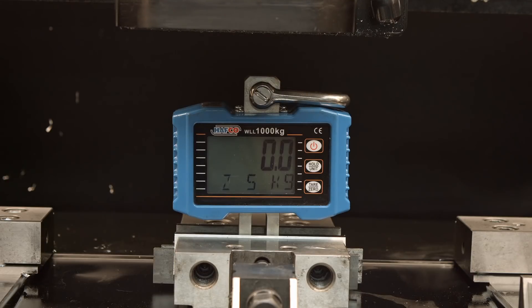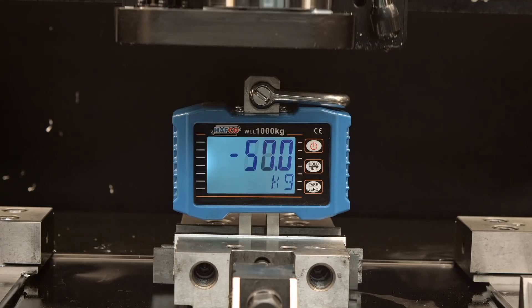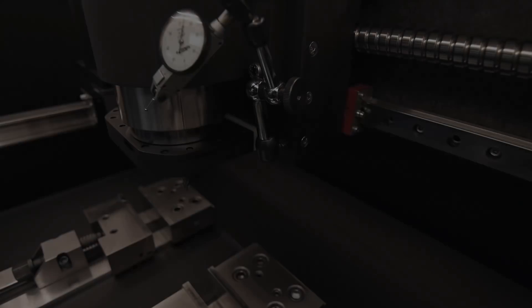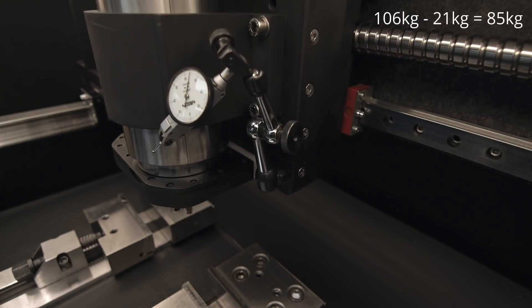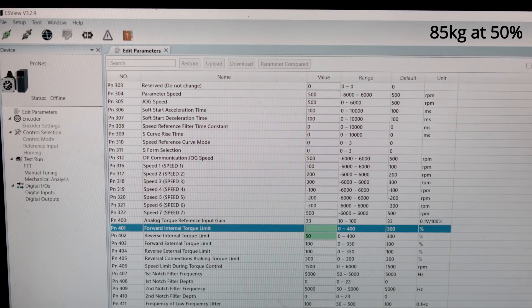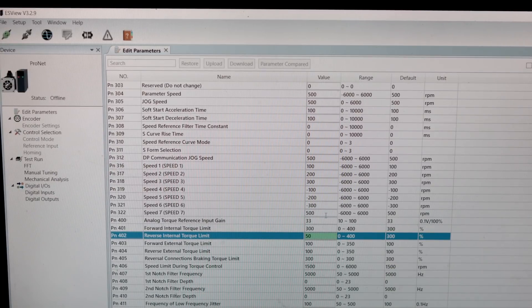Now I will crash my Z axis on purpose — here we go. And it stops at 106 kg. It's quite accurate. I have to remove the weight of the spindle and the plate, which should end up around 85 kg. So that's at 50%. If I set this to 100%, I would have 170 kg. If I set it to 200, it's going to end up at 340 kg. And if I move it to 300, it would be 510 kg — so half a ton, or 1000 pounds.